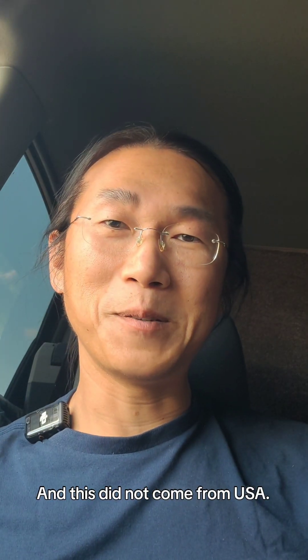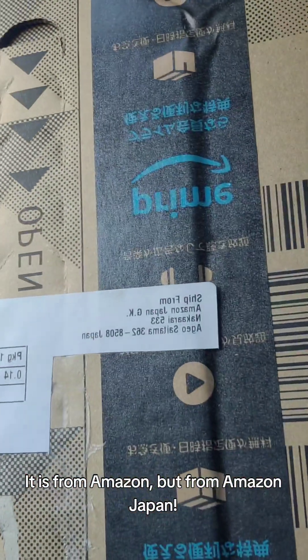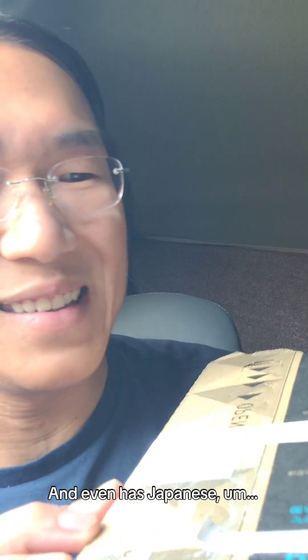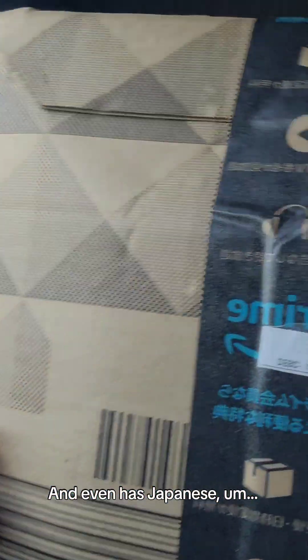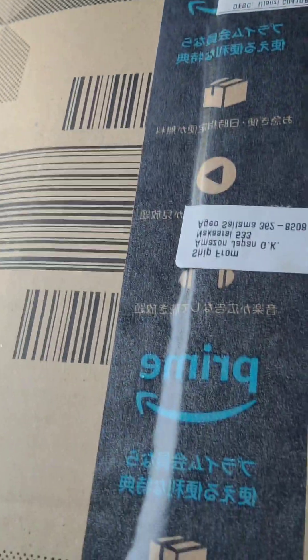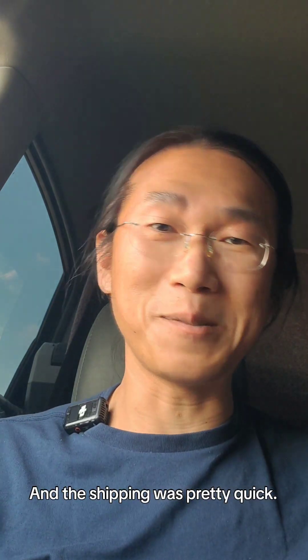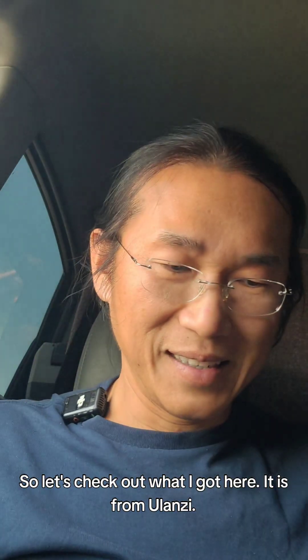This did not come from the USA — it is from Amazon, but from Amazon Japan. Look at that, so cool! It even has Japanese wording on the tape, I thought that was pretty cool. And the shipping was pretty quick, it was less than a week.